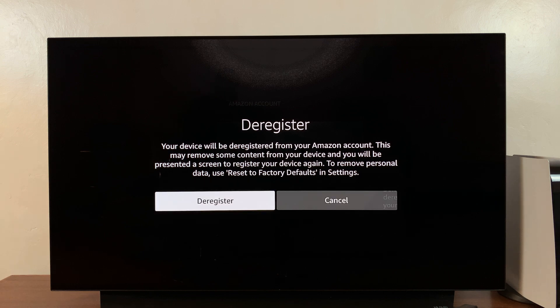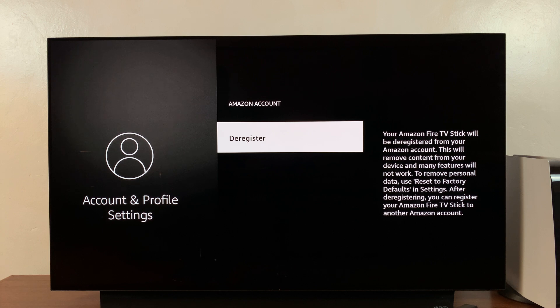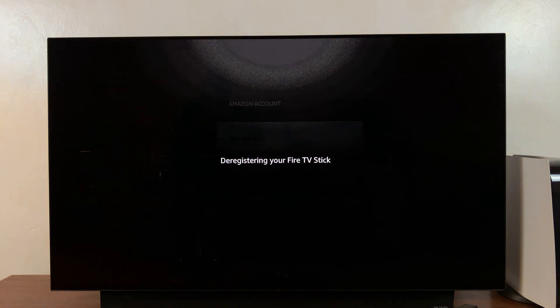Scroll to the left and select Deregister to confirm you want to deregister or remove your Amazon account from your Amazon Fire TV Stick or Fire TV Cube. Allow a minute or two for the process to complete. Thanks for watching and good luck.